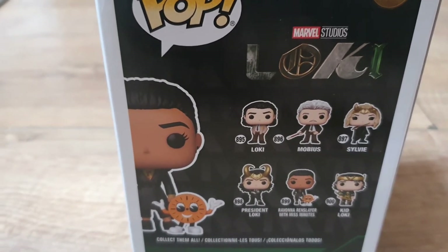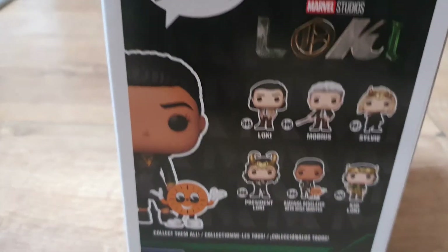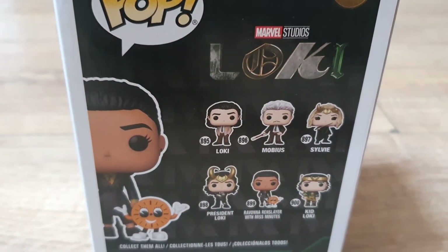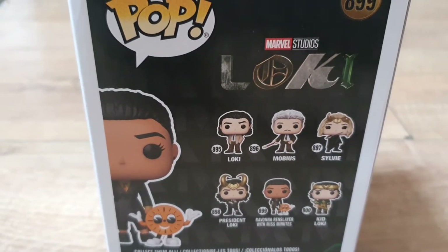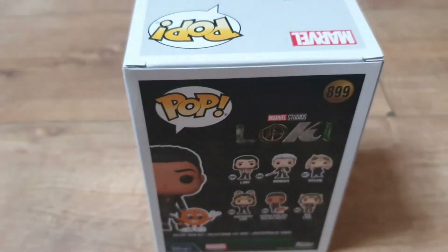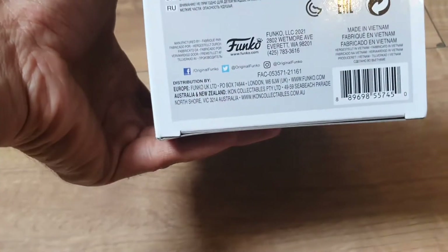There are some other ones too — some exclusives, some chase variants, some glow-in-the-dark variants, you'll have to look into them to find out all the different ones. Obviously, branded Marvel, branded Disney. If you like Funko, go to www.funko.com to check out all the latest products. They have a slew of different products — you can download the app on the Google Play Store or the Apple App Store. Also, if you download the app you can change yourself into a Funko Pop figure.